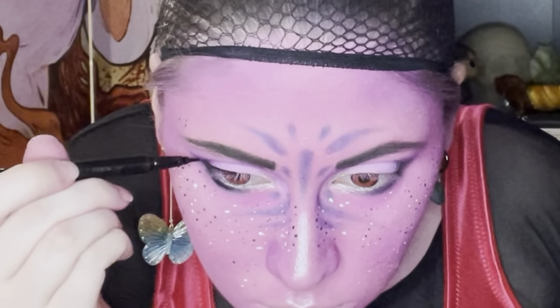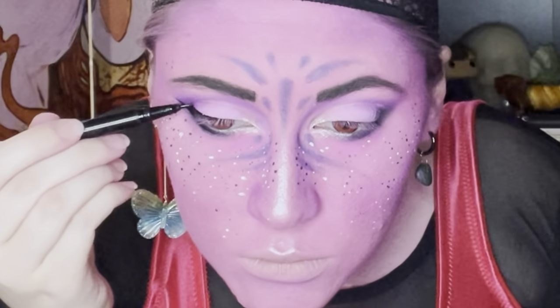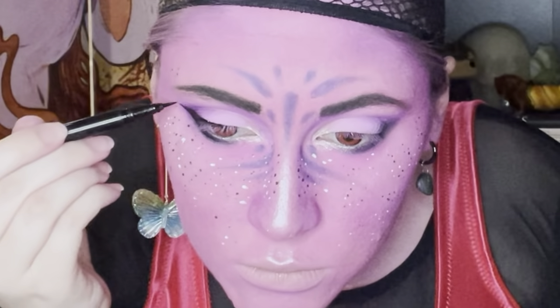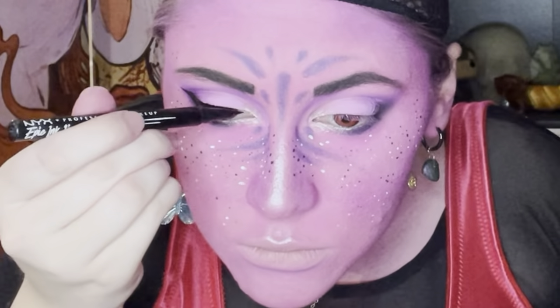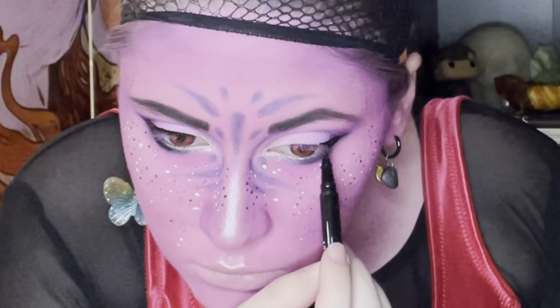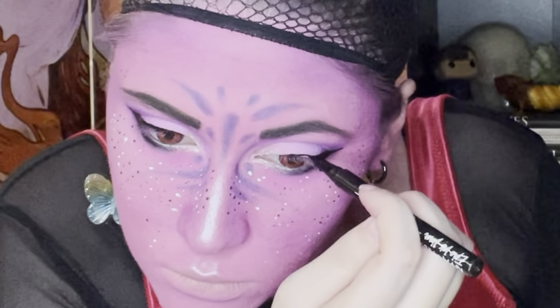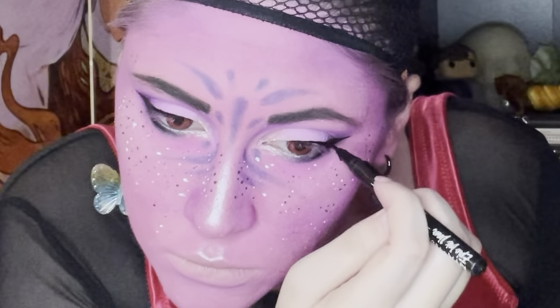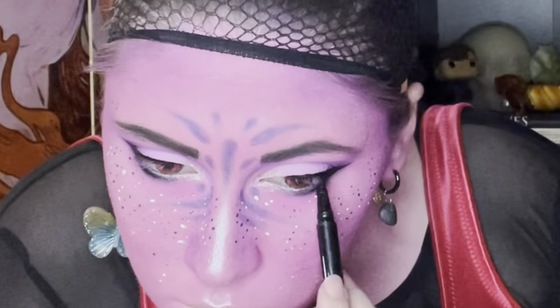And of course, the part that everyone dreads most — eyeliner — which is very nerve-wracking when you have painted your entire face a color and you really don't want to mess it up. My biggest tip is definitely keeping your eye open. Following your eye shape is the way I go about it. But please be patient with yourself — eyeliner is so difficult. Everyone's eye shape is different. You got this. Go forth and conquer.